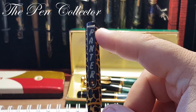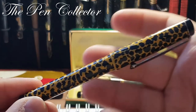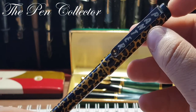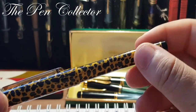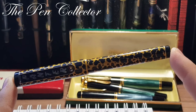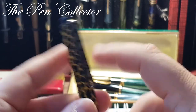On the clip, as you can see, we have written 'Panther.' The name brings us to the pattern of the fountain pen — this yellow with black spots which makes us think of the color of the panther. What can I say about this fountain pen? It's a medium-sized fountain pen and quite a light fountain pen.